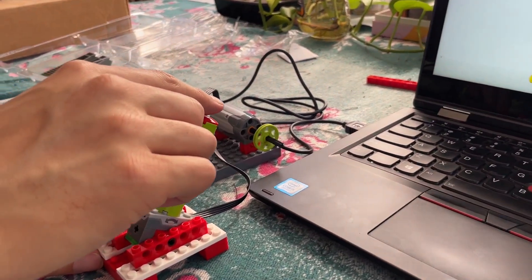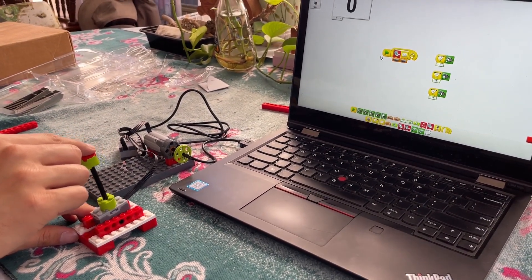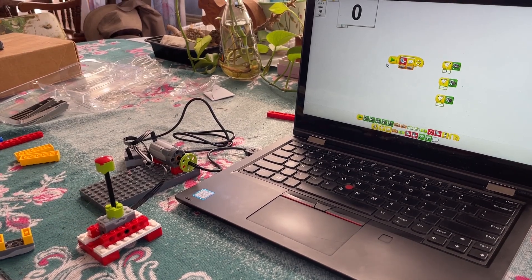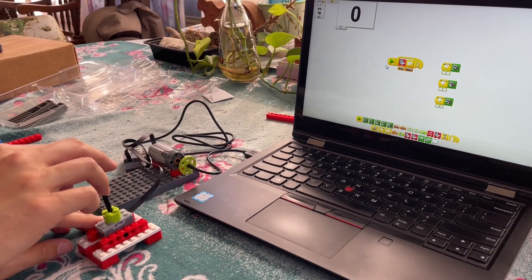With this same program, we can also make a simple three-position switch. Tilting the lever forward runs the motor one way, tilting it backward runs the motor the other way, and leaving it upright stops the motor.